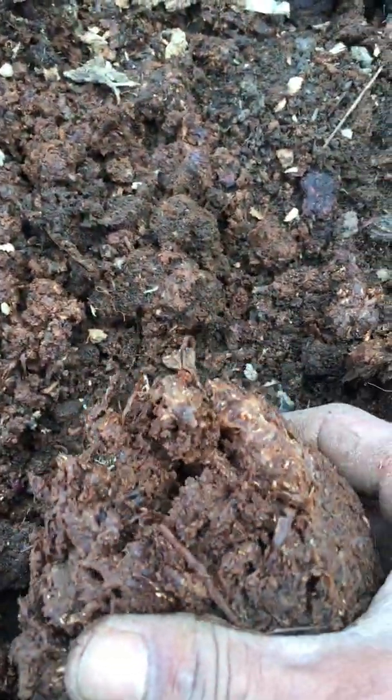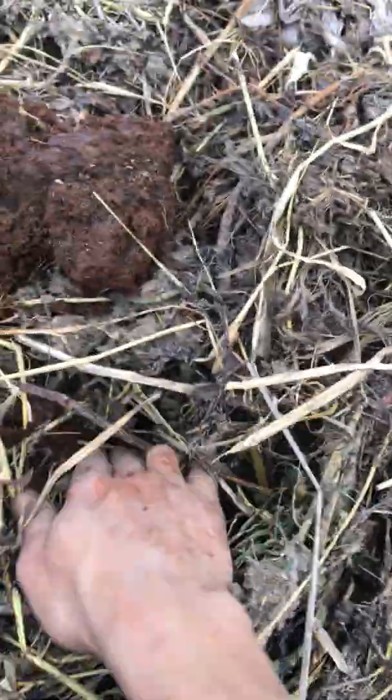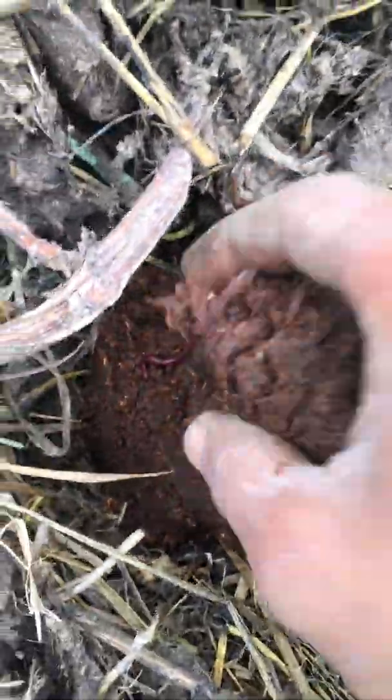Now what we do is add our worms to our fresh compost. What you just do is take some of this compost with the worms and add it to the newly brought compost. This is very fresh — just two to three days old compost. You can see nothing is decomposed here; everything is very raw and dry. So what you just do is open it up a little bit and put some of these in here.